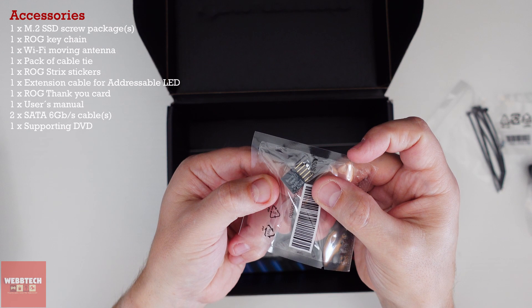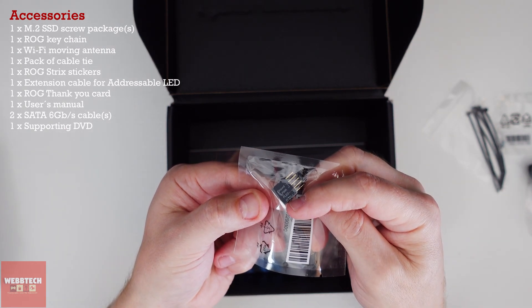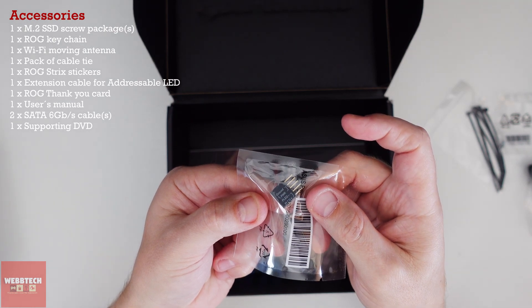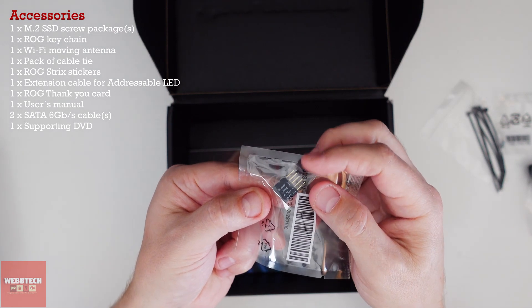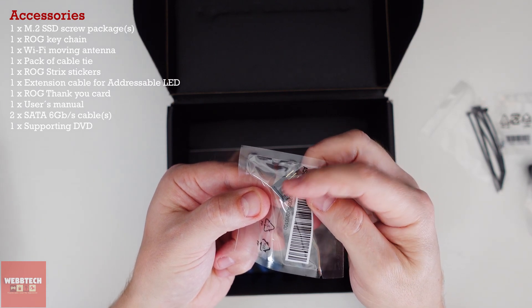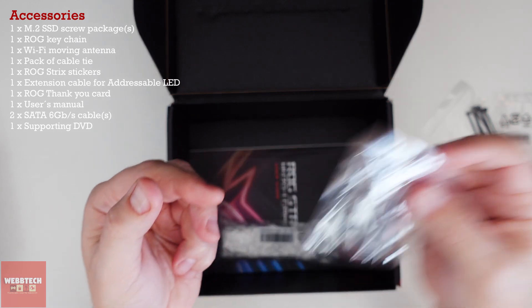One of the best things ever that you get from ASUS is this front panel connector. Obviously your front panel is so much easier to do — because with ITX especially, it is a pain. Essentially all you do is plug in all your cables as you normally would, and then plug this onto the motherboard. It saves a lot of faff, so it's very welcome.